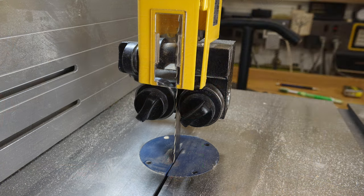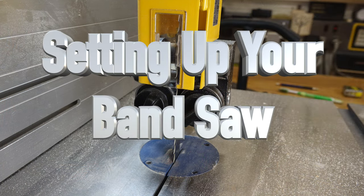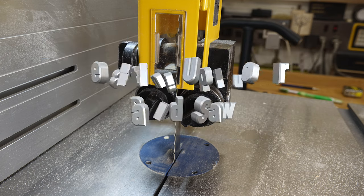Well hey there guys and welcome back. On this week's show we're setting up a bandsaw. It's amazing to me that there are so many people out there that own bandsaws but don't know how to set them up.